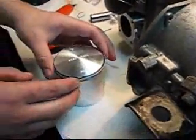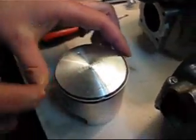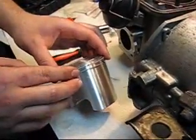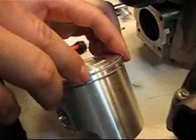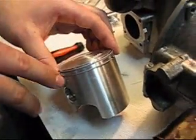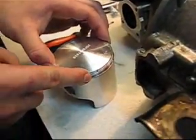Make sure when you're putting your piston on your rod that you have the arrow — it usually always points to the exhaust side. If you're not sure, just put it on one way and see where your ring gaps are. If they're at a port, you're going to need to turn the piston around because they will catch when the engine is running on those ports.